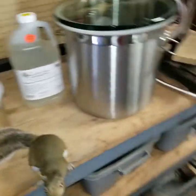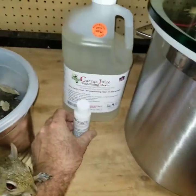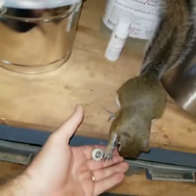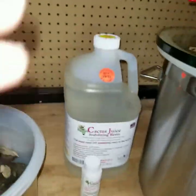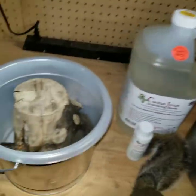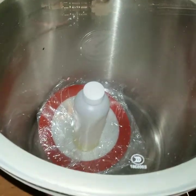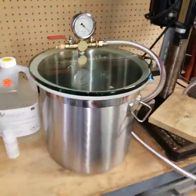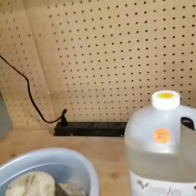I'm going to go ahead and activate this cactus juice. You put this one part that comes with it in the whole jug. The squirrel bit me — it's not a nut. To activate it, I'm going to get it poured in here, get it set inside the vacuum chamber. That's just some oil and a little silicone pad — it came with the vacuum chamber. And we'll start the stabilizing process.